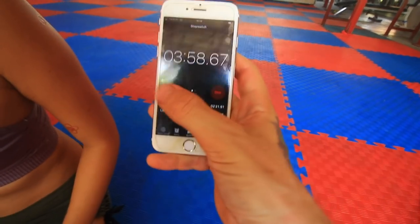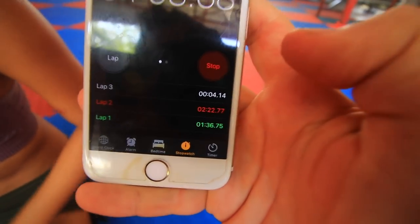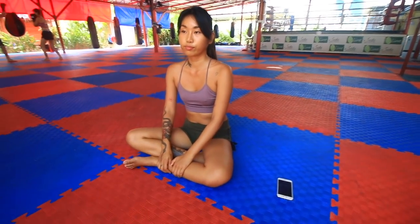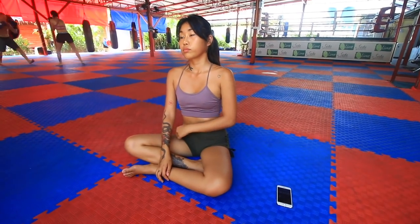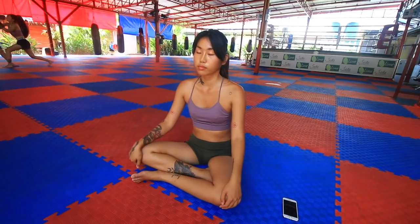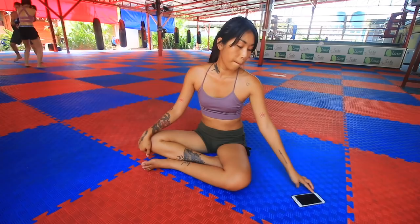Between each exercise, do some deep breathing to really flood the body with an abundance of oxygen so you get the greatest workout possible. A lot of people hold their breath when working out, which actually reduces your strength. If you want additional fat-burning benefits, you could do jumping jacks between each exercise instead of just sitting and resting.